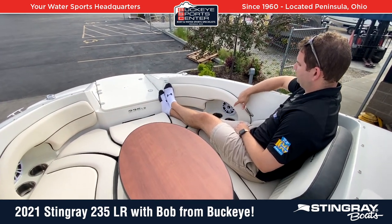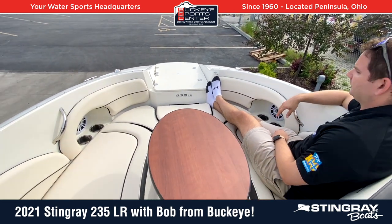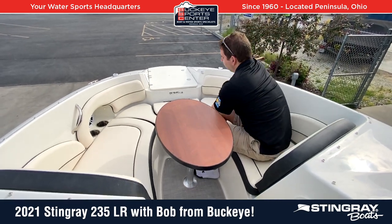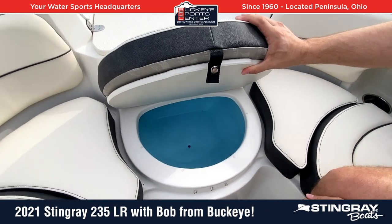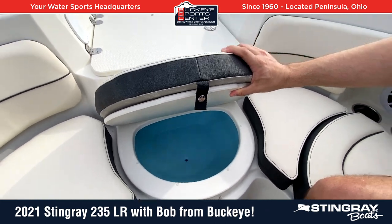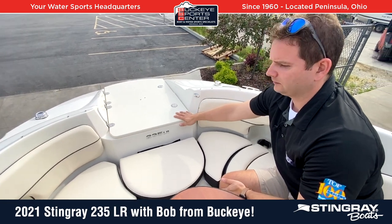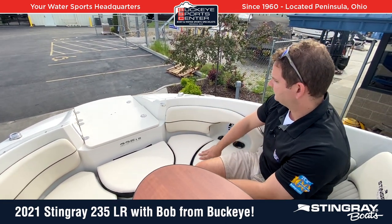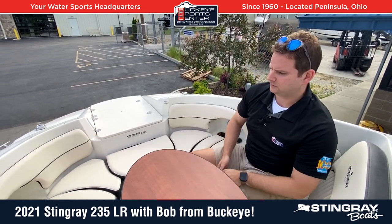Sturdy stainless steel grab handles, cup holders, padding around both sides so you're not leaning against fiberglass. There actually is a built-in cooler up here underneath this cushion, so you can have a built-in cooler in addition to the removable cooler in the back. Up front you also have your bow ladder and anchor locker storage. Really maximizing the usable space up here in the bow — overall a really good efficient design on the 235 Stingray.